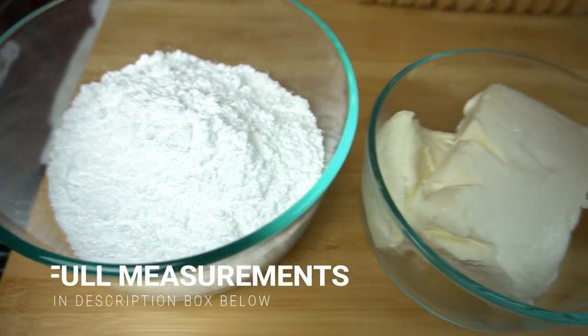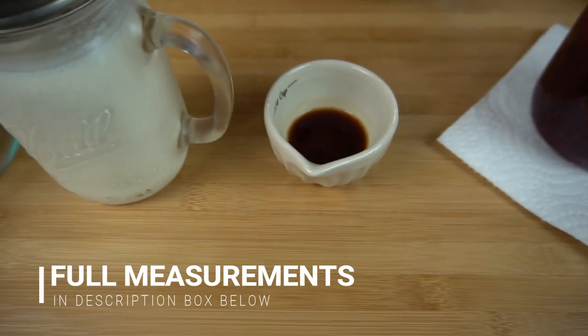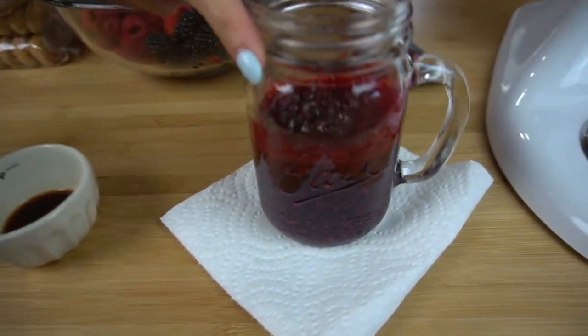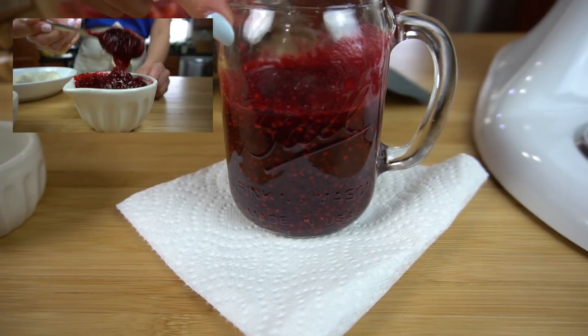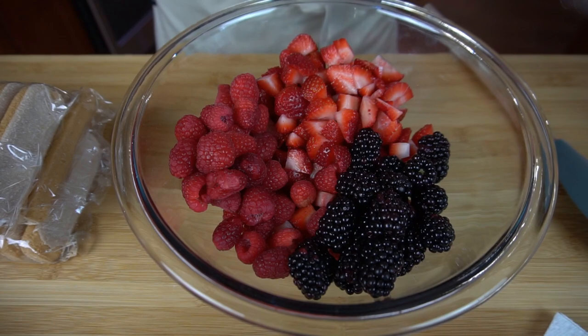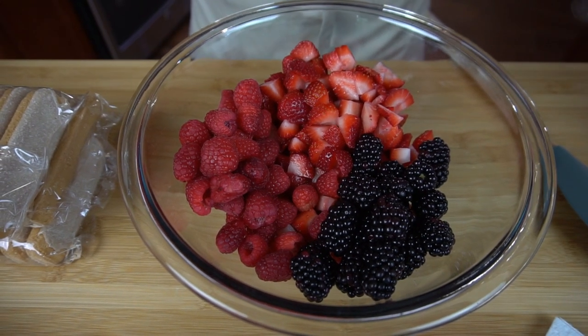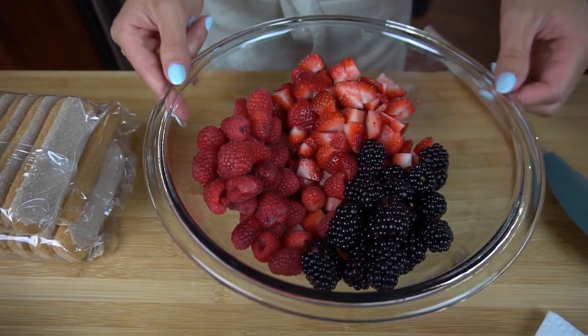You'll need some powdered sugar, some softened cream cheese, some heavy whipping cream, vanilla extract, and some raspberry jam. I made my own — I do have a recipe for this, so if you want to know how to make it yourself, just click on the link that popped up at the top. Then I have some berries here: raspberries, strawberries, and blackberries.